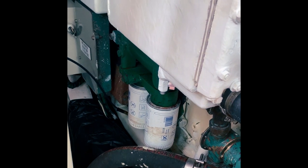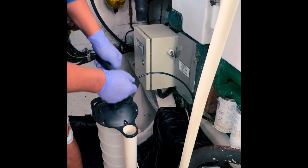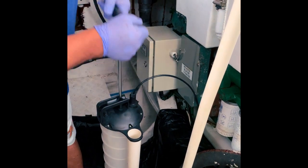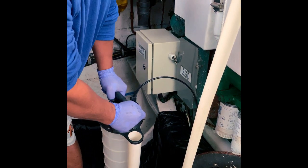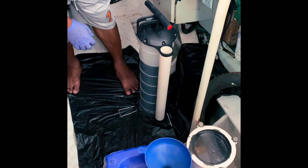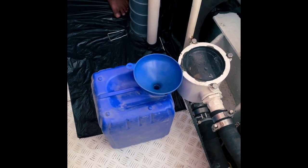After we've got all the engine oil out, we'll then remove the two oil filters and then fill it up. It's quite an easy job — just have to take time and care. Should take us about an hour. That's the first batch out, and now we're going to dispose of it into this container.